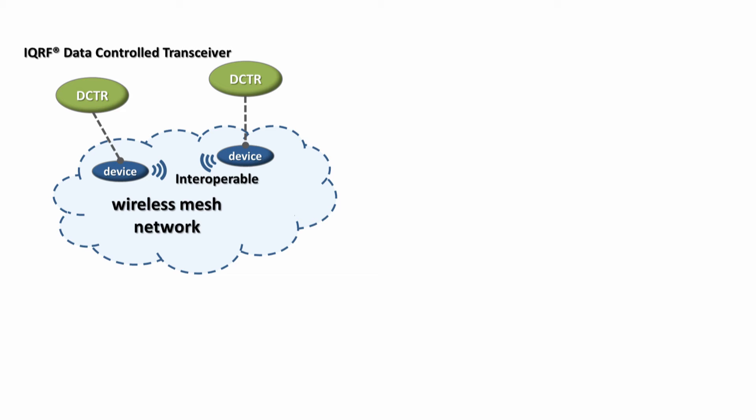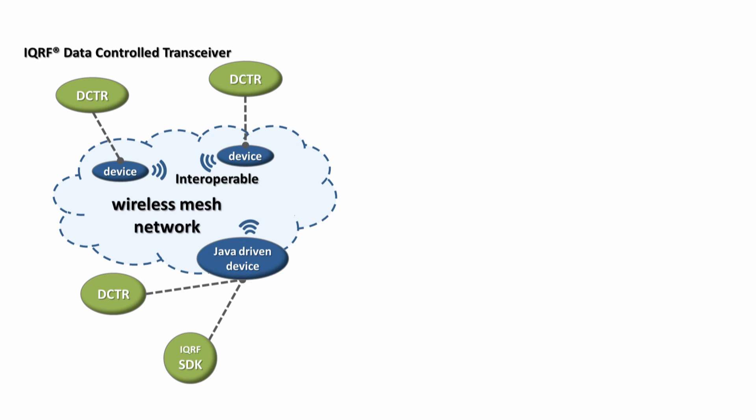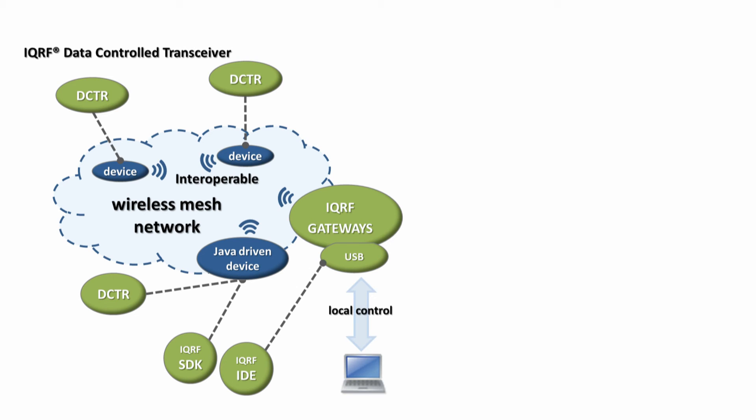Then you need to control your network, right? There are a few options how to do this. The first one is to use any hardware supporting Java. The IQRF Software Development Kit contains a complete Java library, so integration of IQRF into your system will be very fast and easy. Another option is to use IQRF gateways. You can start with the USB gateway, which connects your IQRF network to the IQRF integrated development environment or to your PC software.